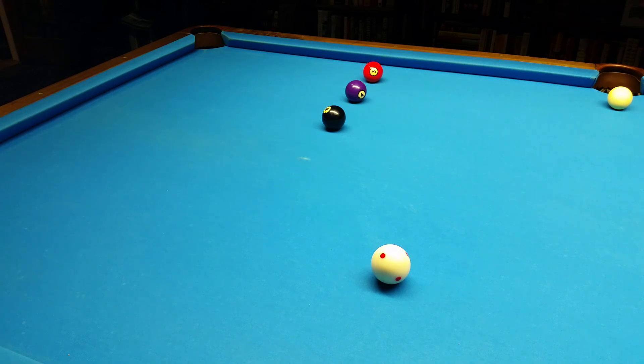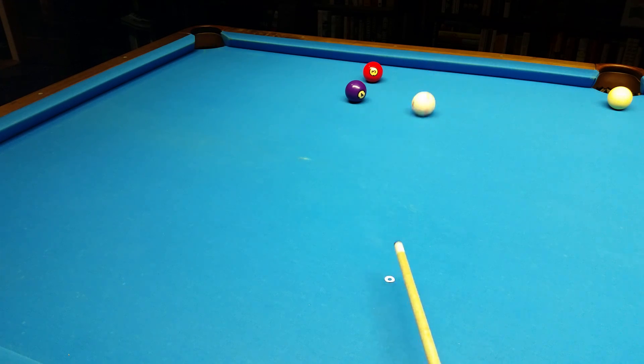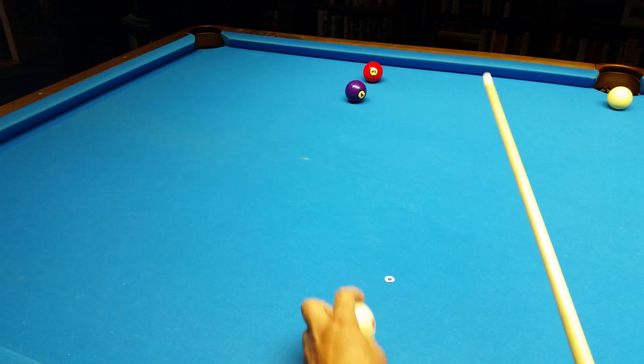I don't have contacts in — the doctor says I can't wear them for the next two weeks, so I'm kind of foolish for a while. They're a little fuzzy, but I'm just going to aim straight for the half ball here.